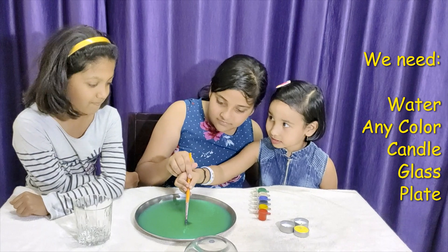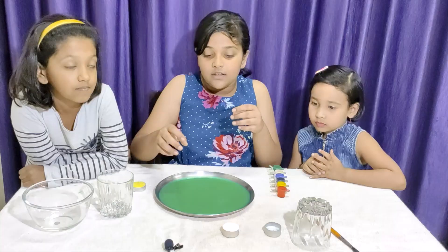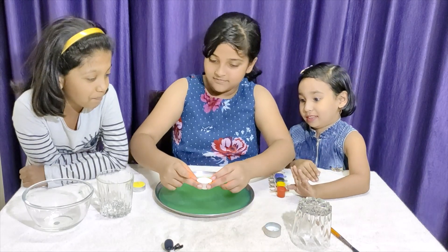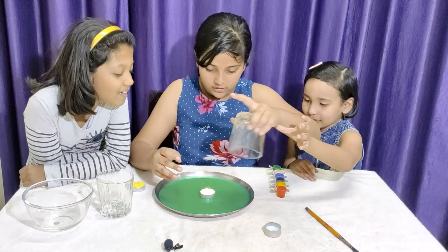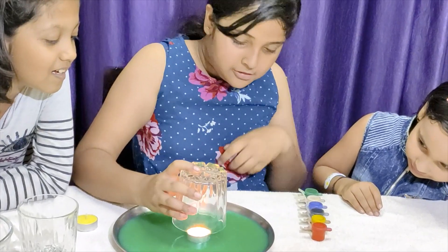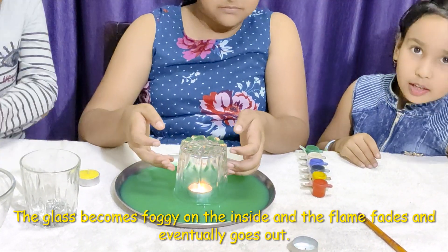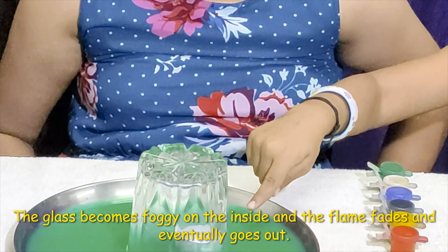Yeshi, you want some? Please don't burn your hand. Put it in the water. One, two, three. So you will observe after some time the flame will go. See? See, it is coming up.